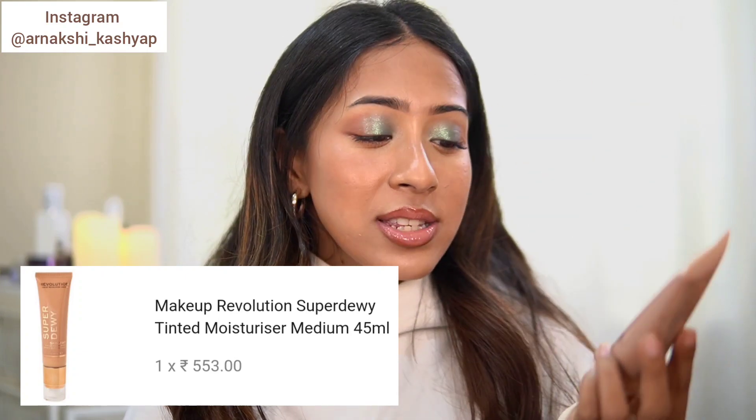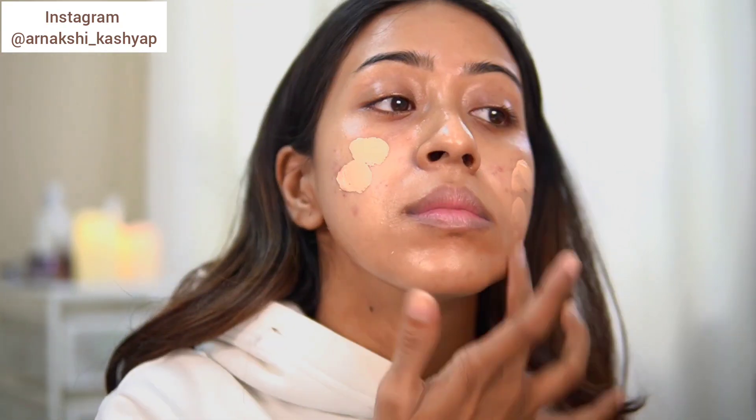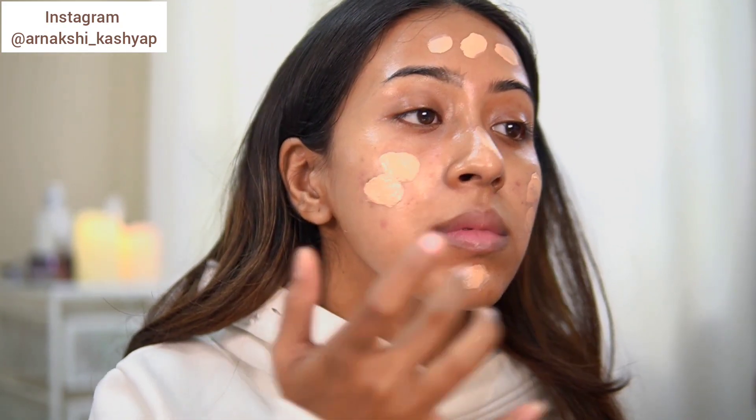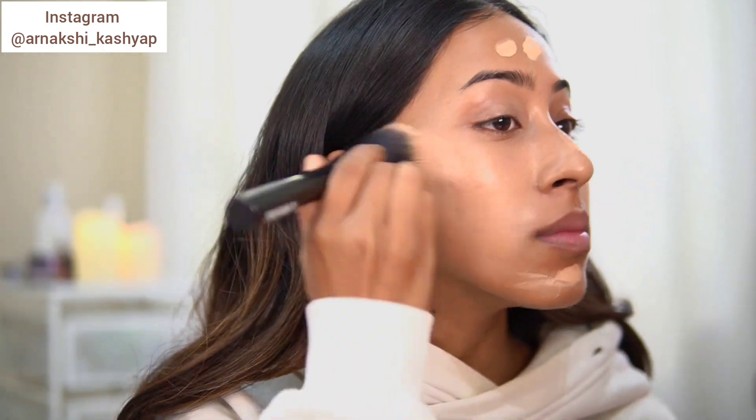The next product wasn't the best — I had really high expectations but it didn't stand up to them. This is the Makeup Revolution Super Dewy Skin Tint. The tube is huge — 1.85 fluid ounces, which is almost two fluid ounces — whereas a normal foundation or BB cream contains only one fluid ounce. So it has almost double the amount of a regular size, which I absolutely loved.